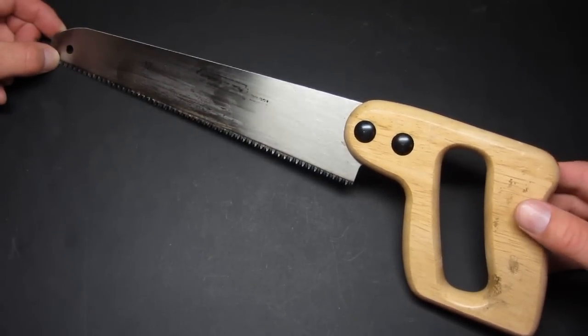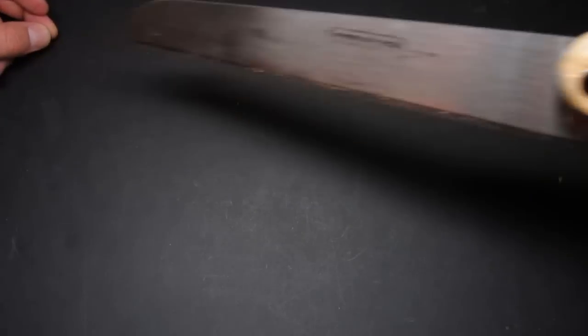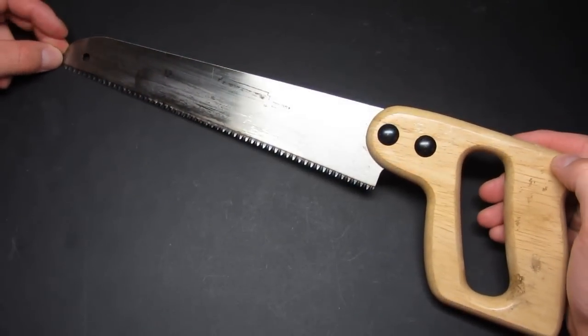If you come across a harder wood, you definitely will want to exercise more caution when you're sawing through it. You don't want to really hunker down and just go to town on it — it might take a little bit more patience.